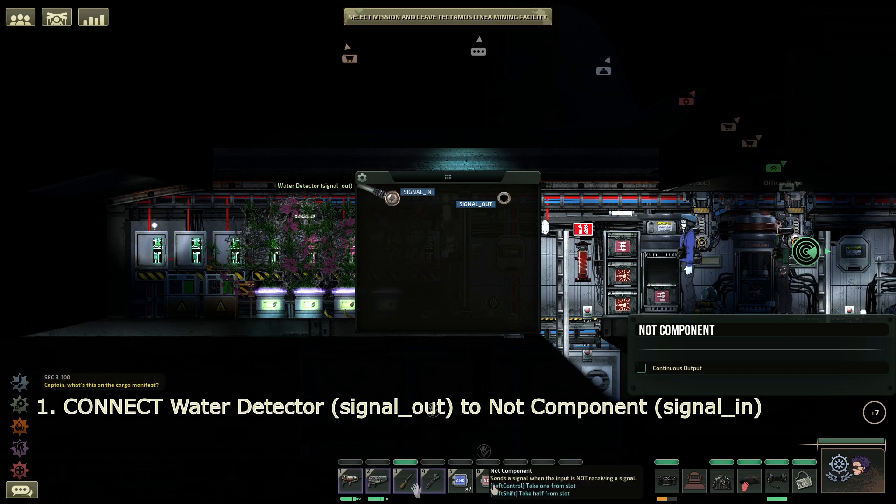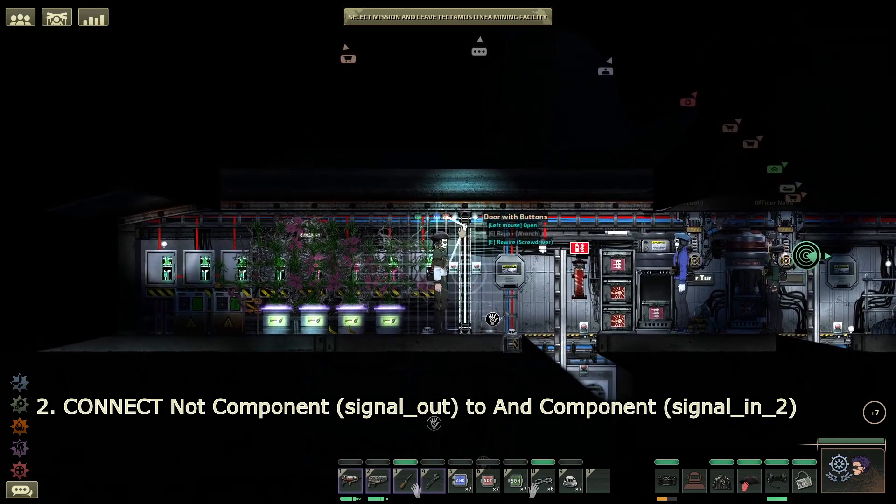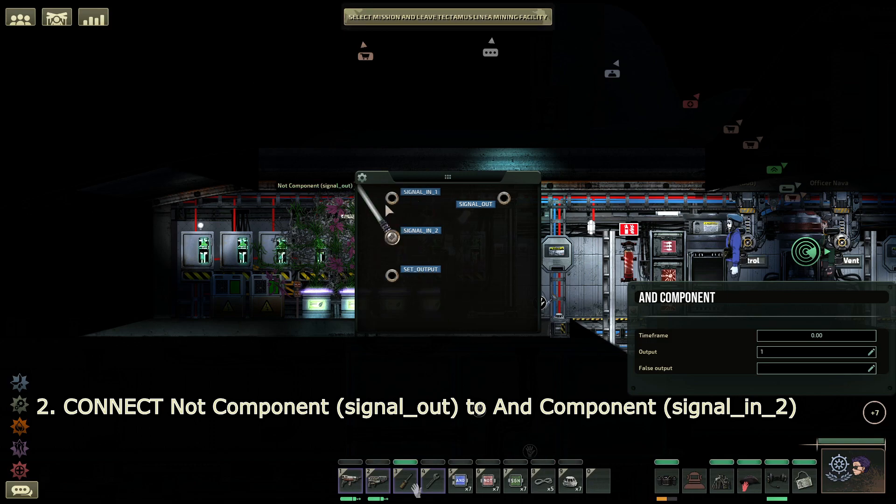When the NOT component does NOT receive a signal, it will send a signal out. Then we need to set this into the AND section. What an AND allows us to do is: when we get two different inputs, that's the only time it will send a signal out. We're going to put signal in two. What does matter is that for some cases of your submarine, you might want a time frame of at least 0.02. When you're trying to combine two different water detectors to send a signal at the same time, having a bit of time frame here will help you synchronize.